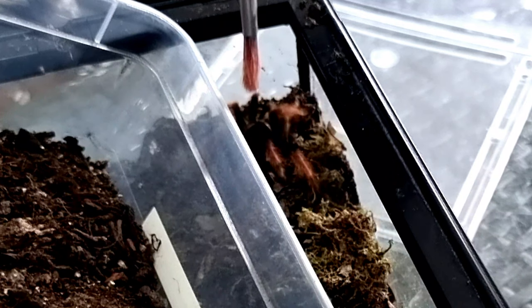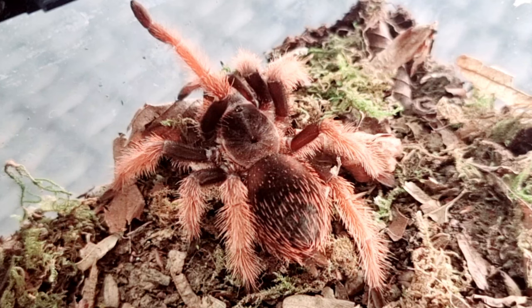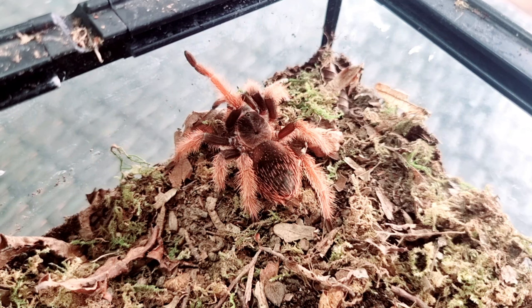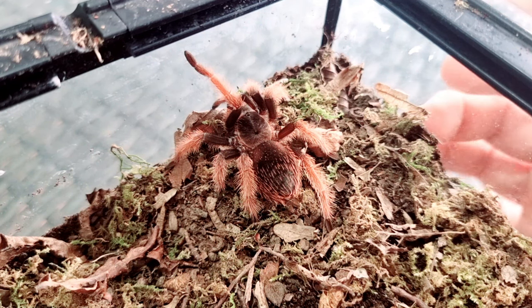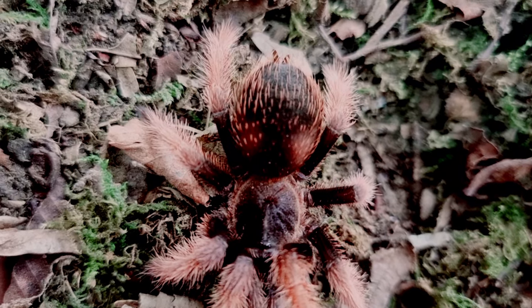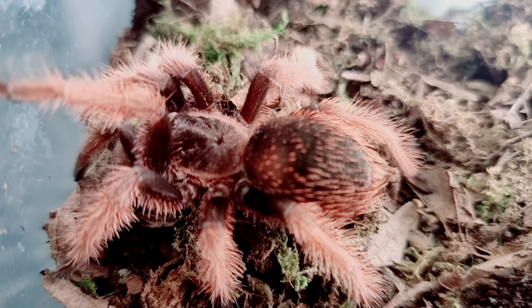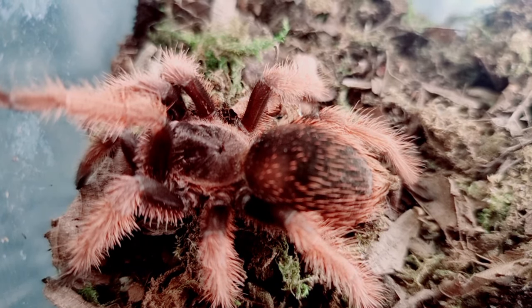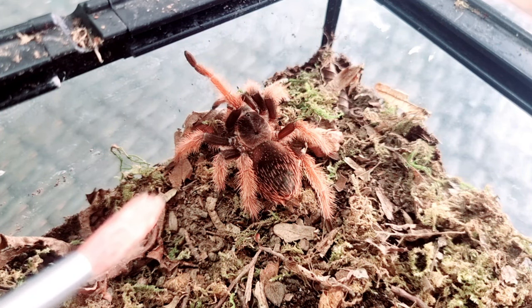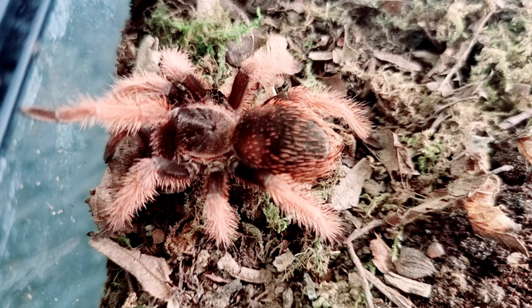Nicely done — there he or she is in the new enclosure! Quick recap on Brachypelma classi: it is a new world terrestrial species of tarantula, it does have urticating hairs, and there is no need for any extra humidity requirements. You don't need to stress about watering the soil or adding moisture — just have a water dish and overflow it every so often and these do just fine.